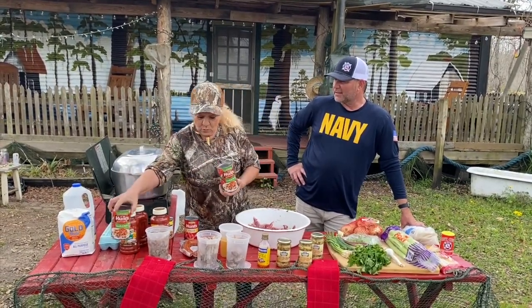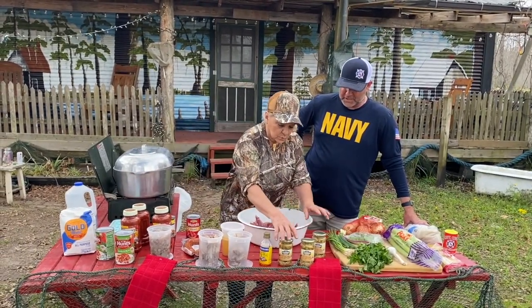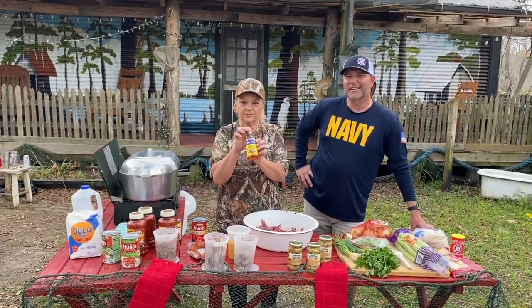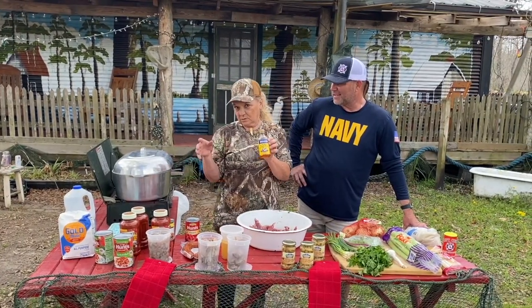Two — maybe three — jars of Prego, and some fresh mushrooms. And I have two cans of Hunt's garlic and herb sauce. Everybody likes the garlic! Three jars of mushrooms. And about three caps of liquid crab boil, because the pot is a little bit bigger than usual.